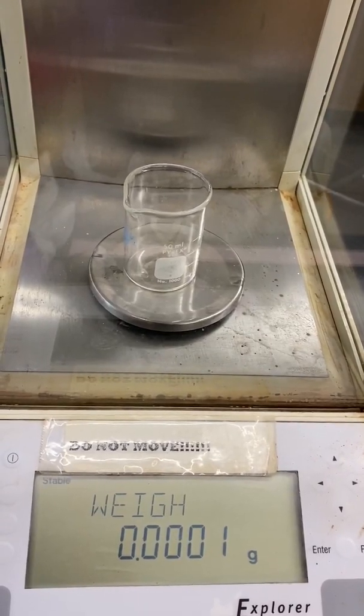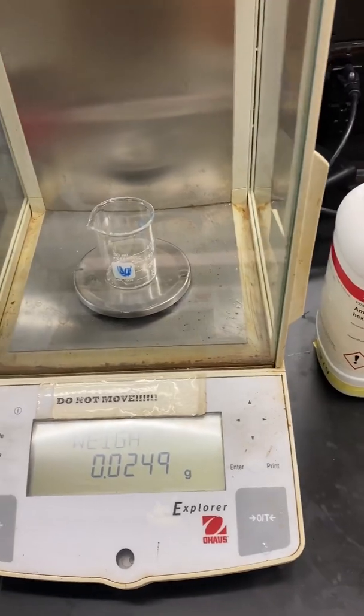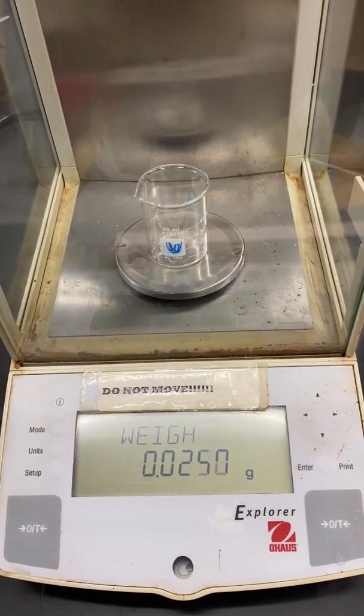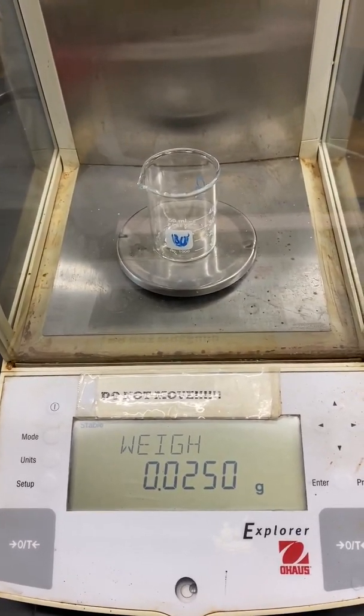Tare a small beaker on the analytical balance. Weigh about 0.0245 grams of ferrous ammonium sulfate hexahydrate into the small beaker — it won't be more than a few crumbs. Record the exact mass.